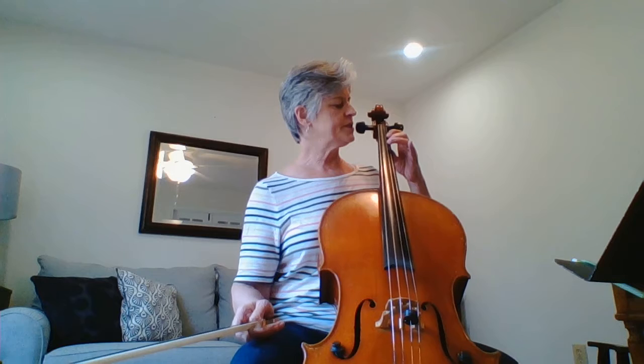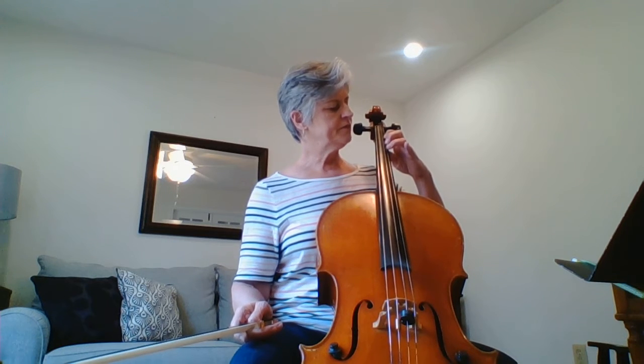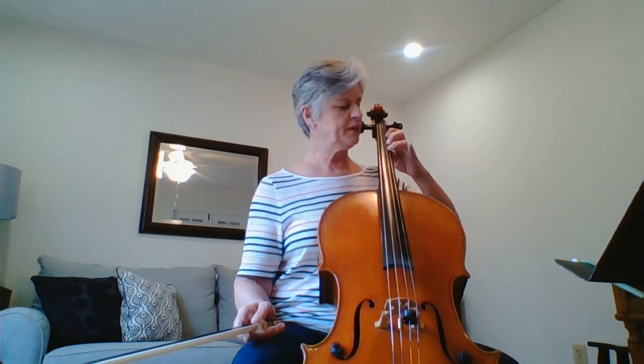Let's go ahead and talk about the second section. There's a new note — C natural. It's two fingers on the A string. Instead of C sharp like we've been playing — three fingers on the A string — we're playing two fingers. It doesn't have a tape; you're just playing halfway between the first and third finger tapes.